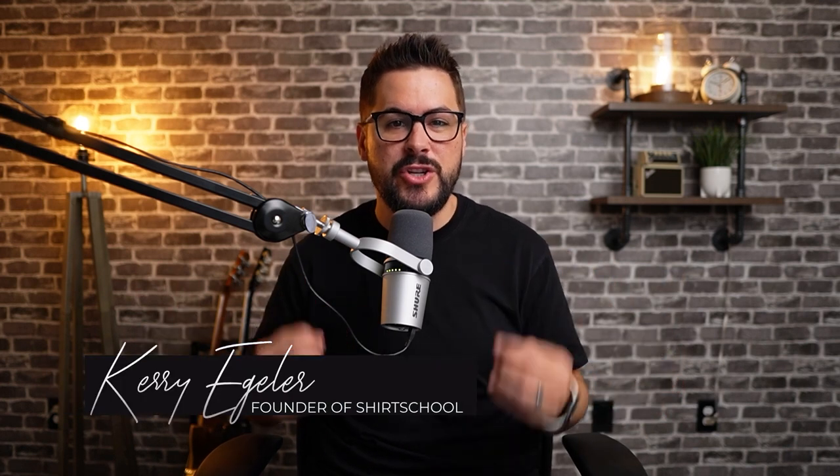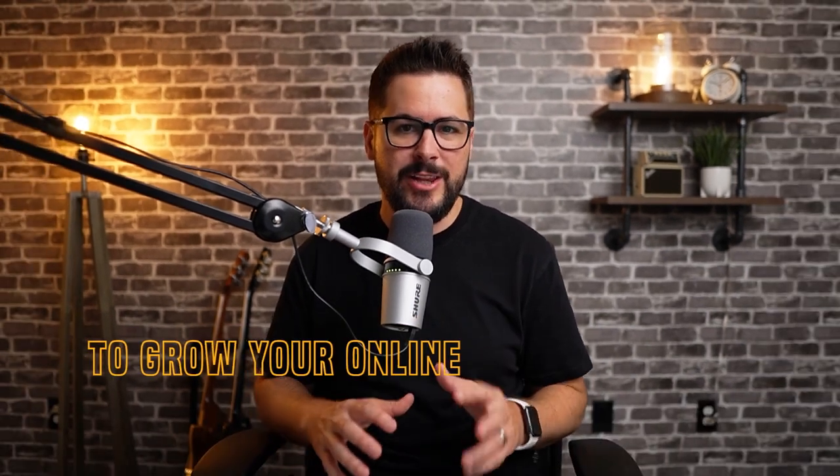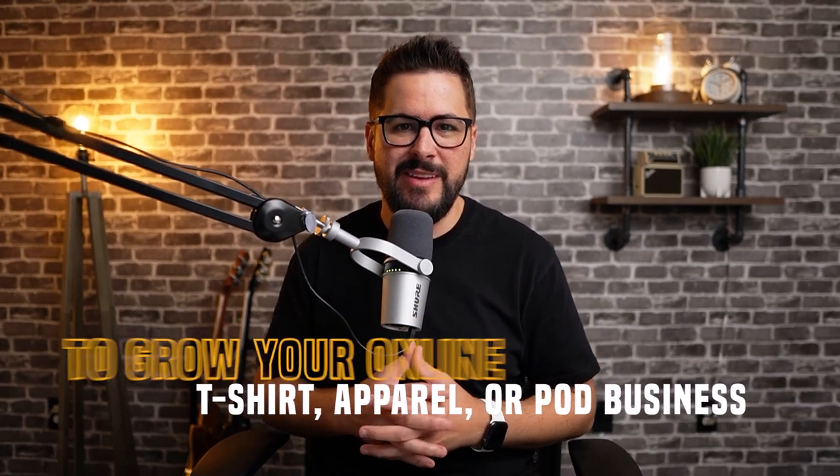What's up everybody and welcome back to the channel. If you're brand new here, welcome. And if you're a returning subscriber, thank you. My name is Kerry. I'm the founder of Shirt School and I created this channel to bring you the best strategies, secrets, and hacks to grow your online t-shirt apparel or print-on-demand business.